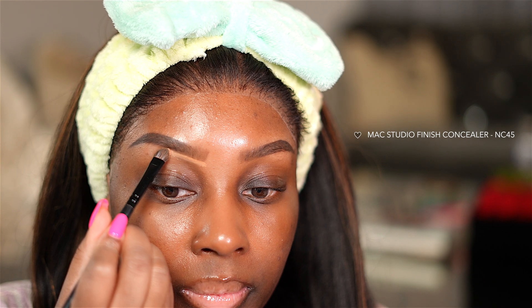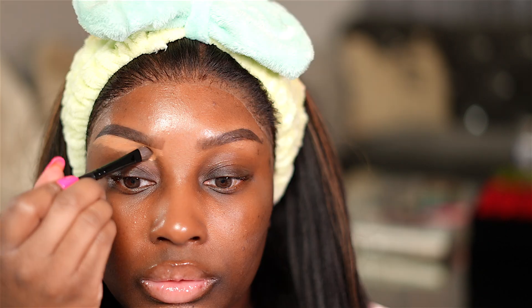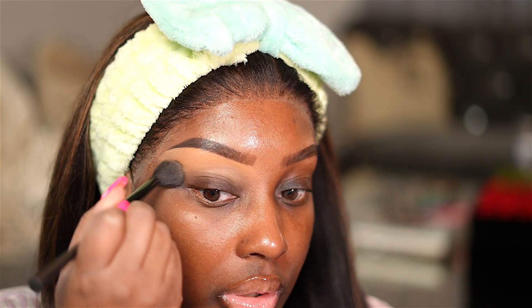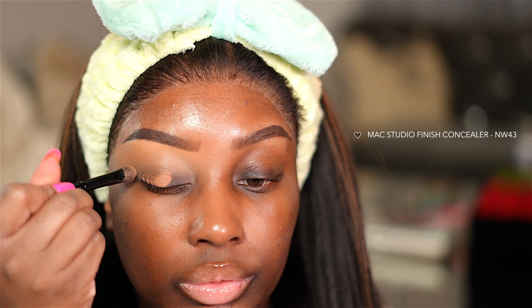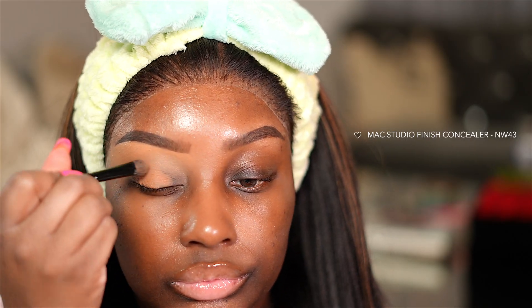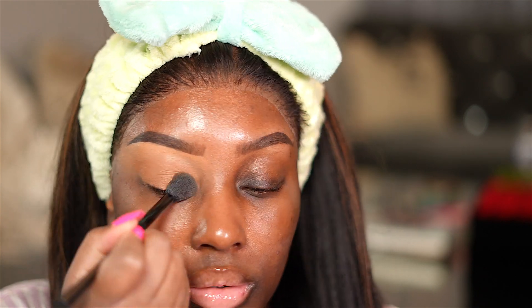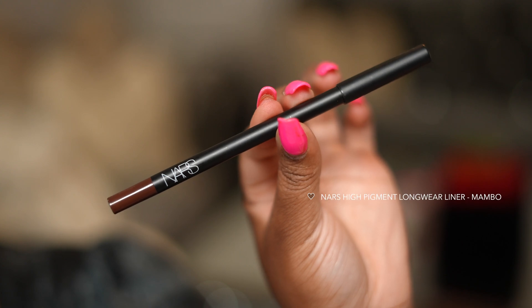I already did my brows off camera. We're going to clean up underneath them with the MAC Studio Finish Concealer in NC45. I love this formula and this color, but I don't love it for all over my eye area. So I'm just going to apply this in the upper half of my eyelids to highlight under my brows, and we're going to blend it out with a fluffy brush. Next, I'm going to take a darker shade in the MAC Studio Finish Concealer — this is NW43 — and apply it all over the eyelids. I find that the NW shades cover up discoloration better than the NC shades because it's a little bit more orange tone. So I'm using this on my eyelids only, blending it up into the crease.